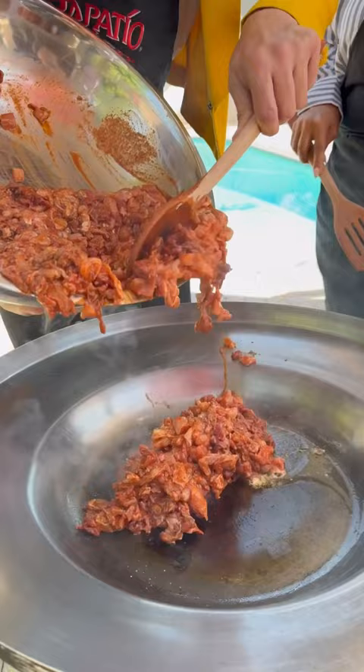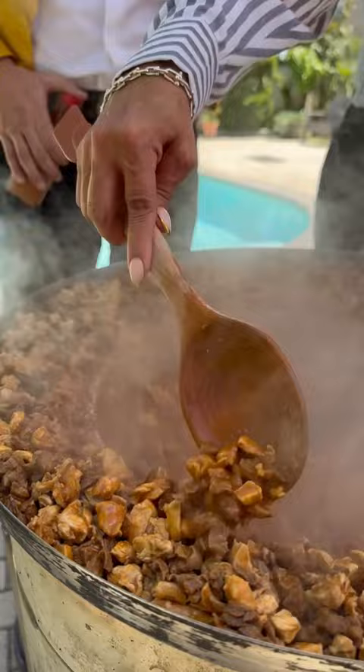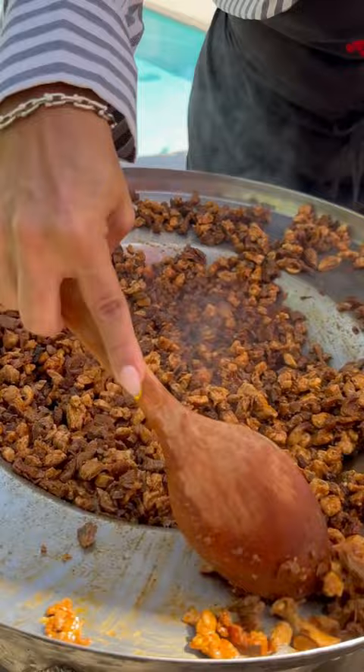Now we're gonna cook for 10 minutes. Now let's remove and put on the edges. And now the bacon — fry the bacon until crispy.